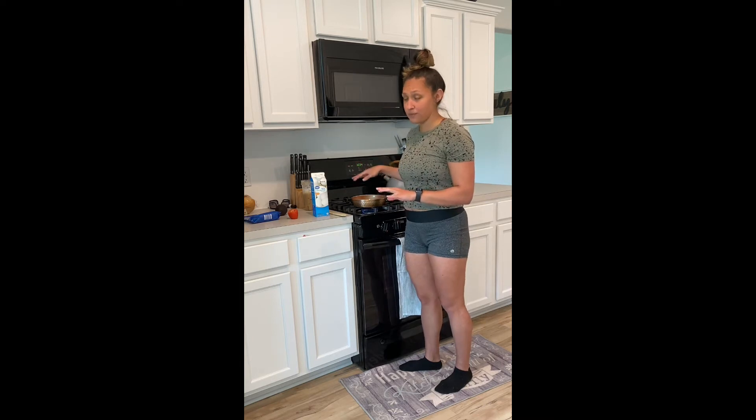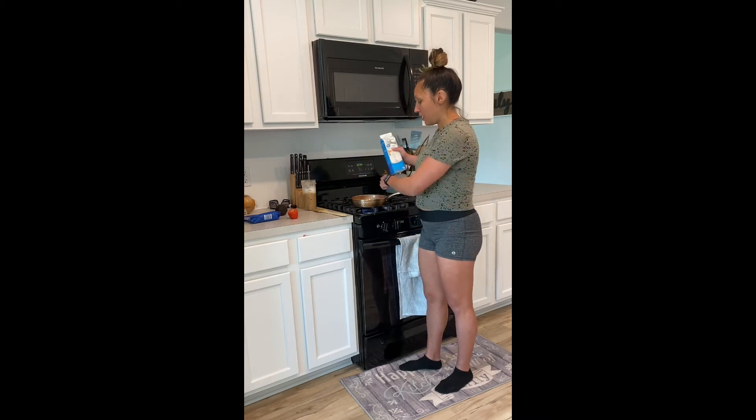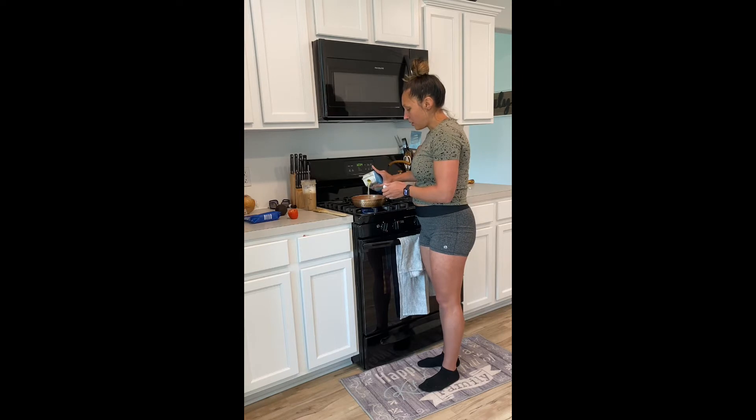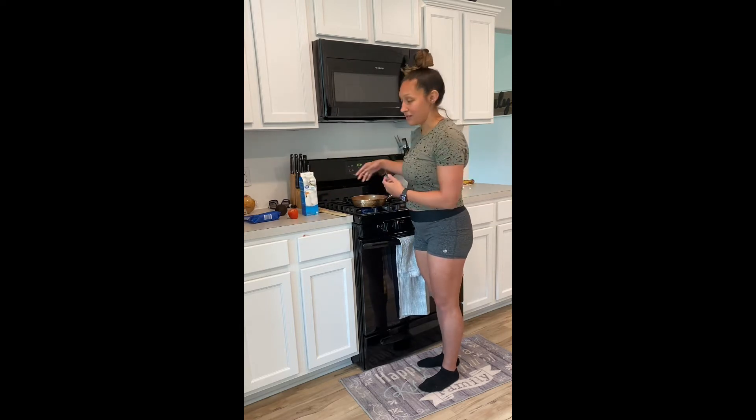Stick butter — you can get unsalted if you prefer. I'm going to go ahead and shake these egg whites up. I have my butter in the pan already and it's warm. I'm just going to fill the pan up fully. Egg whites are a really good protein source, so I make this pretty dense.